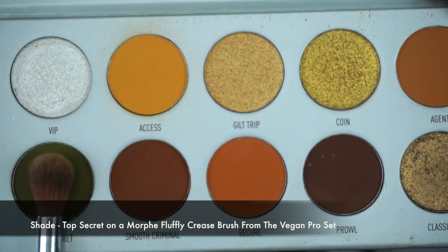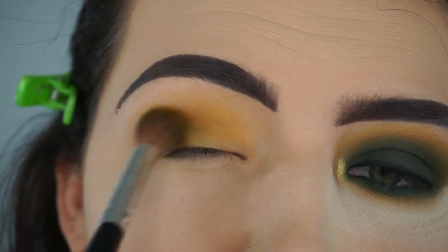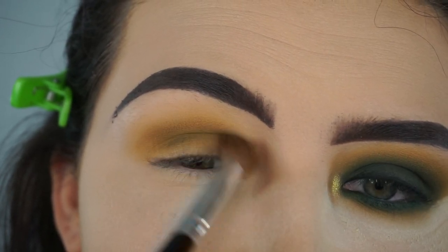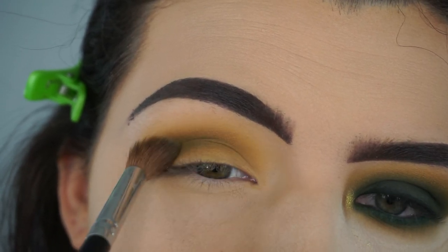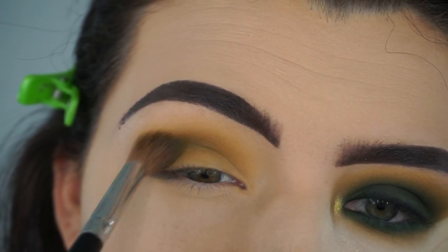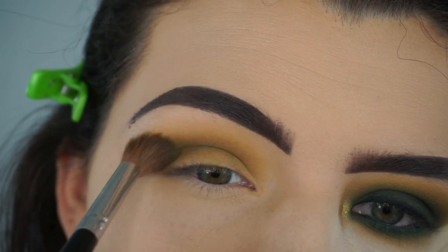Then on that same Morphe crease brush I cleaned off the brush and I'm going into the shade Top Secret and working that into my crease but keeping it below the yellow shade in windshield wiper motions until I get the intensity that I would like.